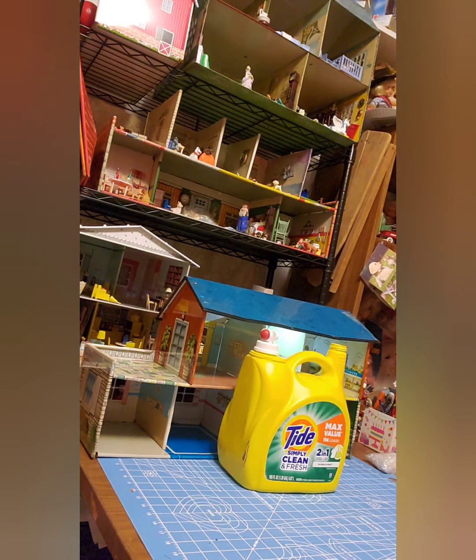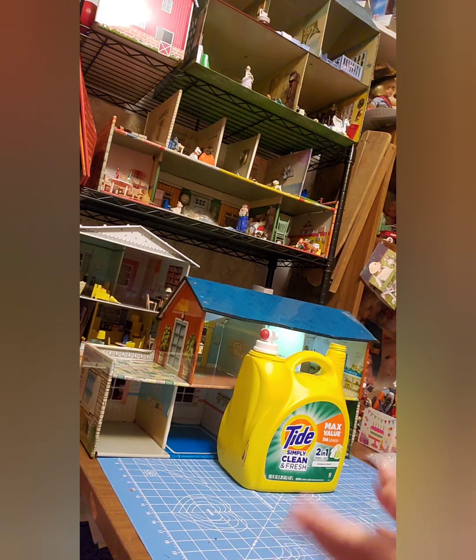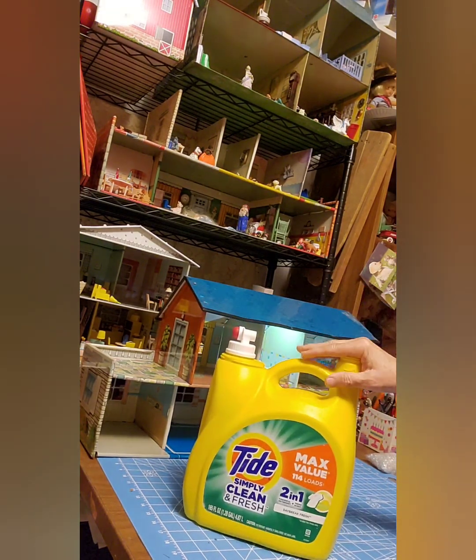I always like to give credit to my dollhouse friends, because one of them in our dollhouse group showed me how to make this. I can't remember who it was, or I would say her by name — I just can't recall. But she showed how to make it using a jug of laundry soap.